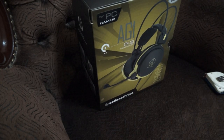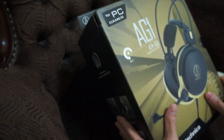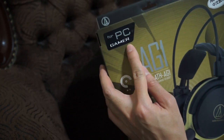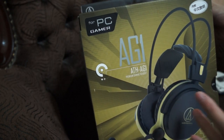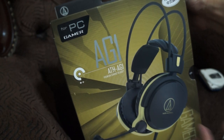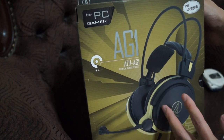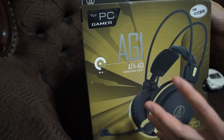So it's not a particularly small box — definitely keep that in mind if you are planning to have it shipped to you. The box packaging says 'Japan Design' and 'for PC gamers.' But if you've been searching for reviews or information about this headset, you've probably noticed that its connector is actually a 3.5mm jack with four poles, supporting mobile phones or PlayStation 4 consoles as well.